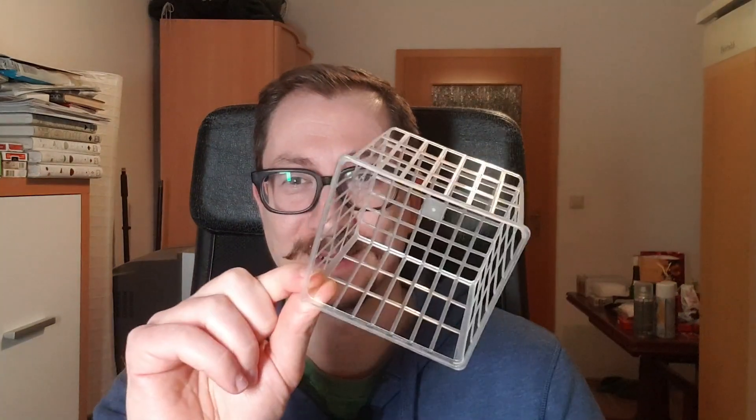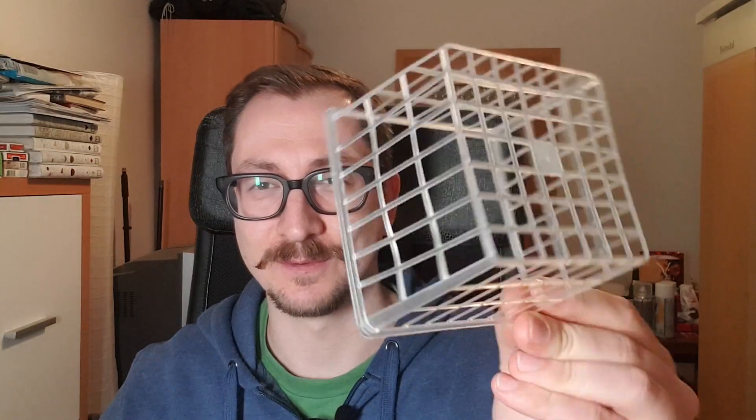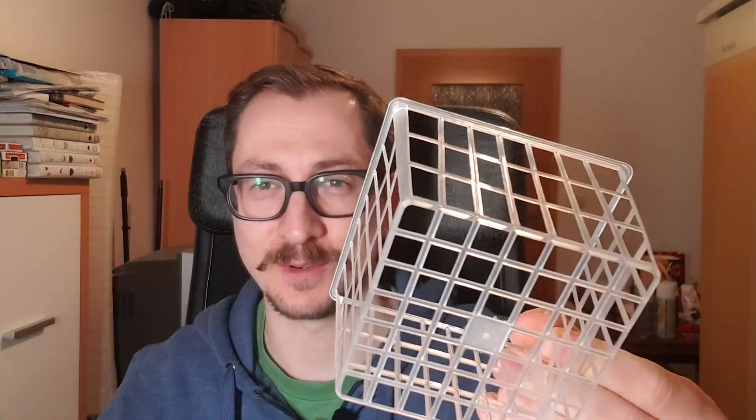I have to admit it - it's cheating. It's like cheating to the highest level, because I'm going to build a cage practically in one second. I'm going to show you. Here's my cage. You already see it's a full cage, almost. I'm going to pimp it up.